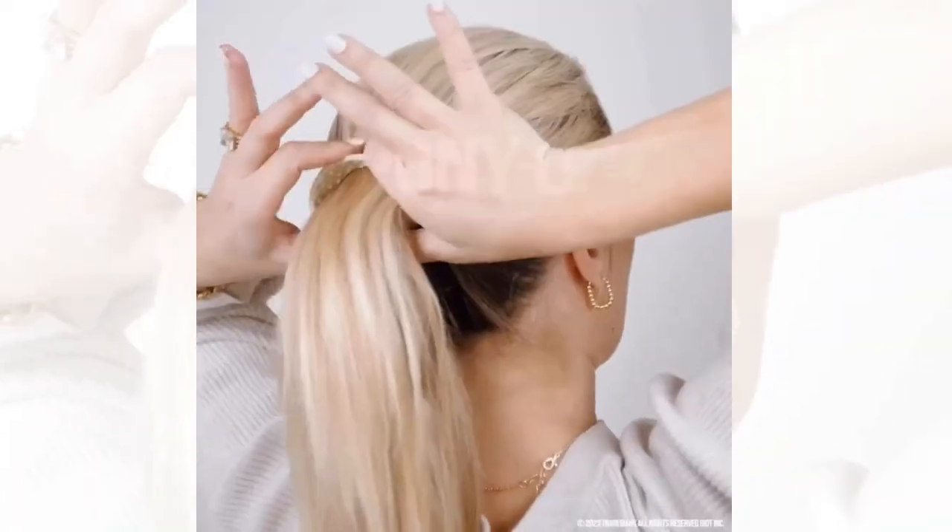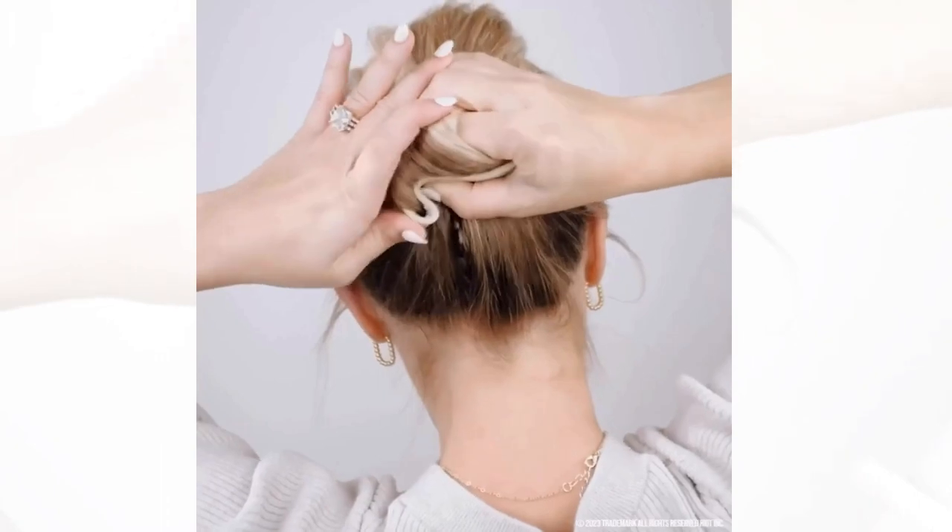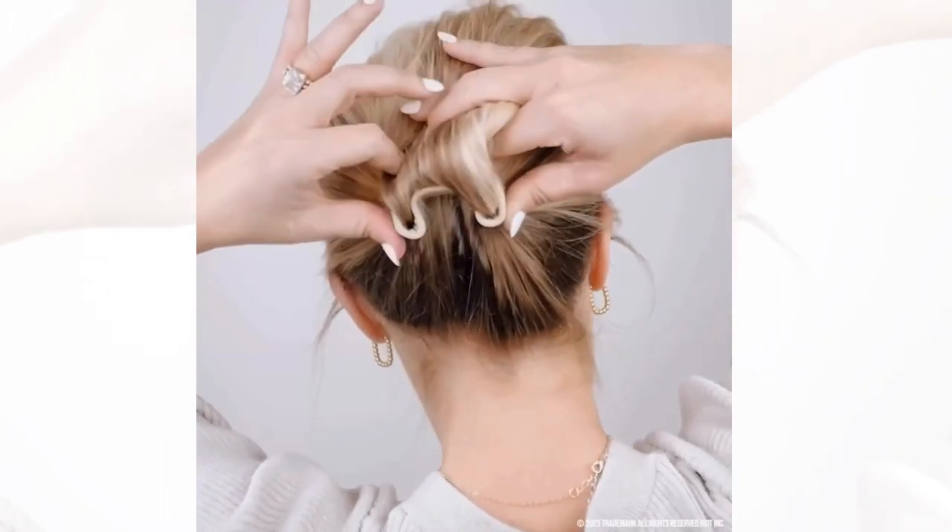Simply feed your hair through once, keep it close to your head, flatten it, and then bend each end down separately.